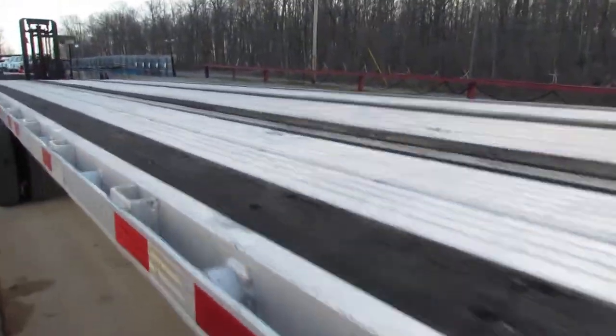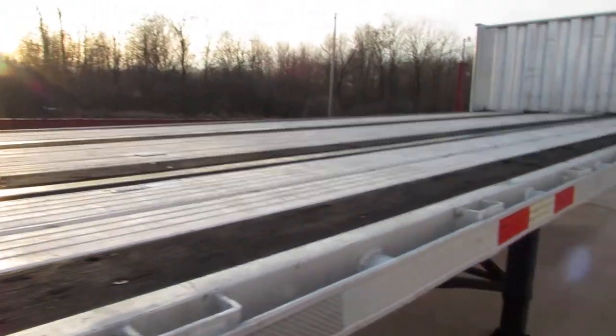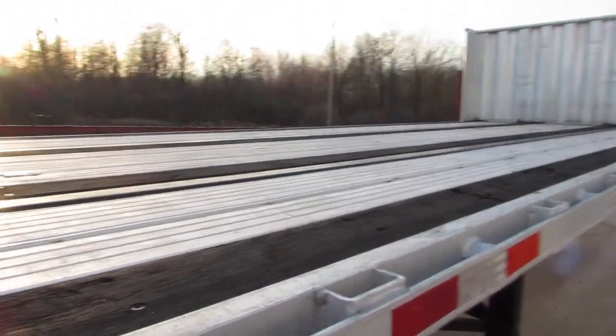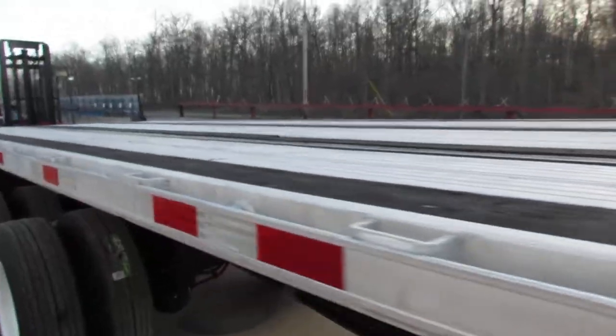As we come down this 2008 aluminum combo, she does have a few patches on the aluminum deck, but she's in excellent condition. Wood strips and nail strips are in excellent condition on this unit.